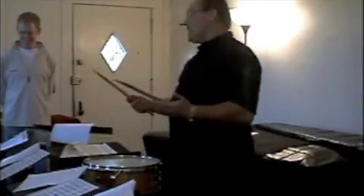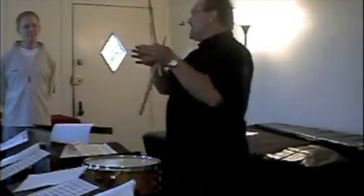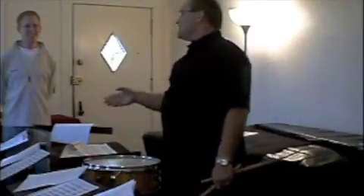So here we go. Rolls. Now watch this. We want controlled bounces. There's two kinds of rolls — good ones, bad ones. Orchestral rolls, rudimental rolls. What does that mean? Well, in terms that we can understand: right, left, right, right.